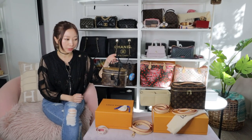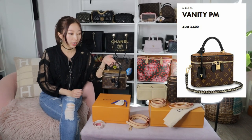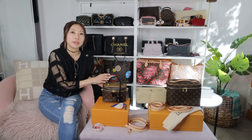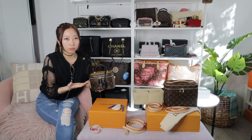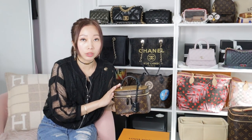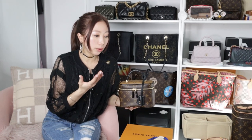I want to show you all the details of the Vanity PM crossbody — the hardware, lock, and strap. I also want to give you some information about this bag. You can't just buy it from the store as a walk-in customer — you won't be able to get a chance because this bag needs to be pre-ordered.